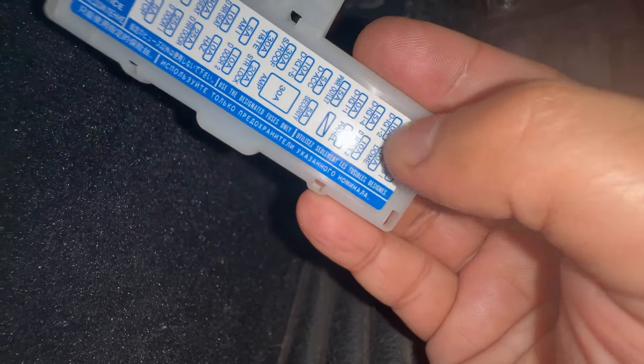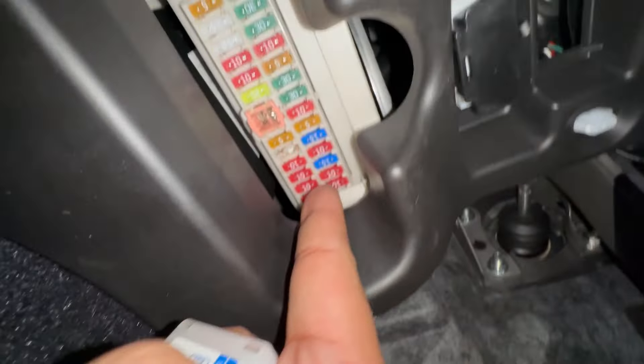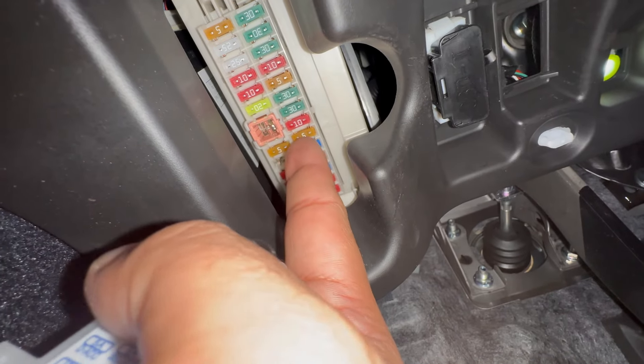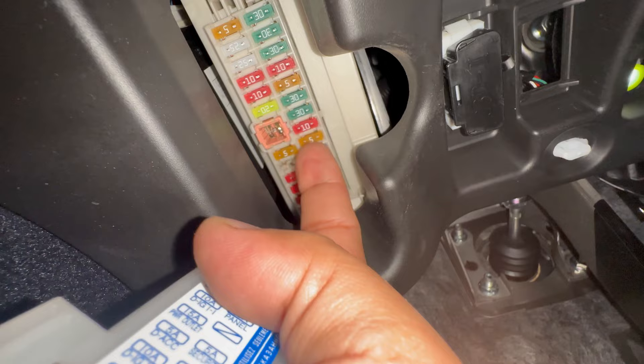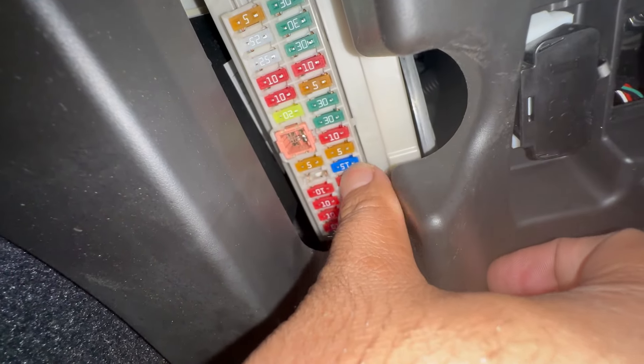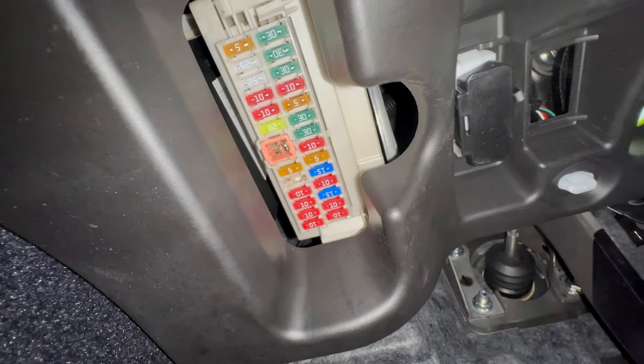There you go — it is the fifth fuse: one, two, three, four, five. This blue one right here, the one my nail is on, right next to the five amp — this one right here. Get a tweezer, pull that out, put a new one in, and bada bing bada boom.